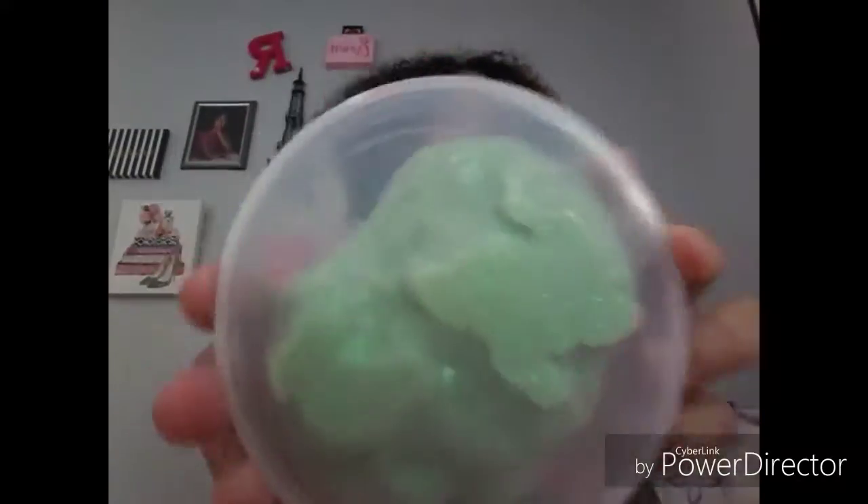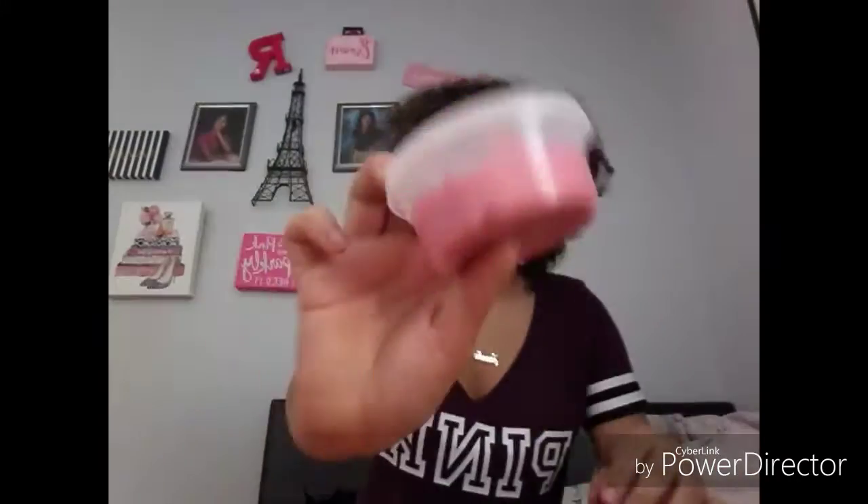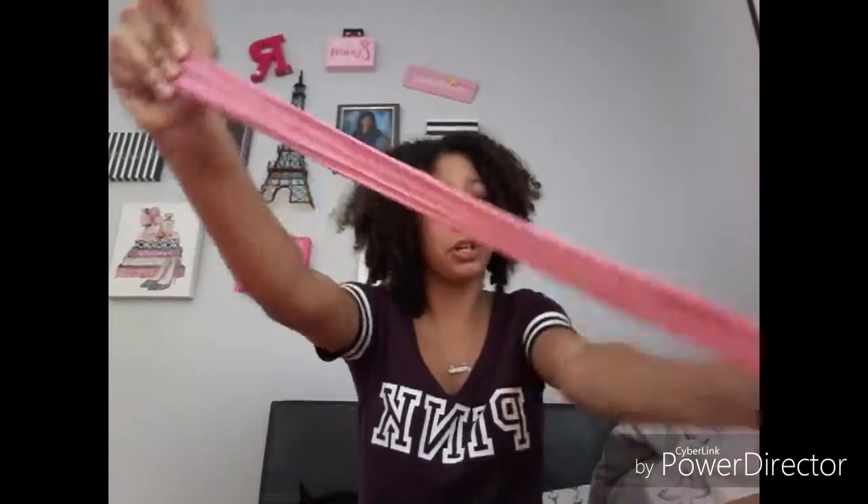The next one I'm going to show you is this glow in the dark slime. It is green — it's kind of old, that's why it's like this. Ouch, that hurts. Very old, that's why it hurts. Oh my gosh, it's so hard to stretch. Okay, this is a very bad slime. You have to squish this down to fit the shape. This is another glow in the dark slime — it's pink. I think all of the glow in the dark slimes are pretty hard to stretch, because this one is pretty hard to stretch too, but it's not as hard as the last one.